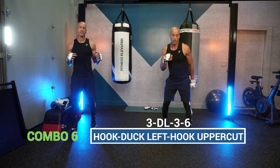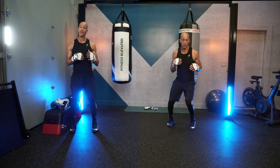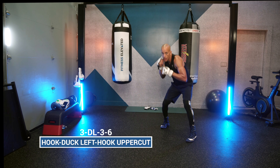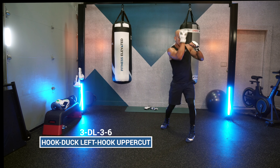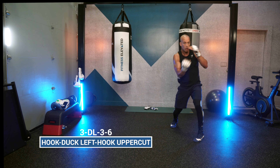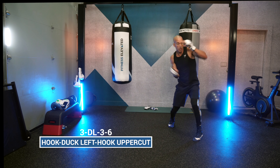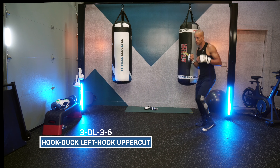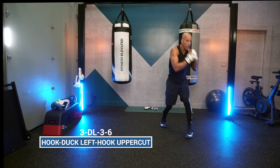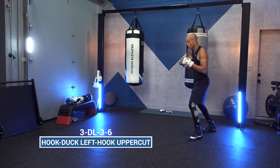Combo number six: the 3, duck left, 3-6. Throw that lead hook, duck to the same side, throw another lead hook and a rear uppercut, change your angle, and get ready to go again. It's a fast, furious, smooth combination — you can even pivot off that first lead hook as you duck left.